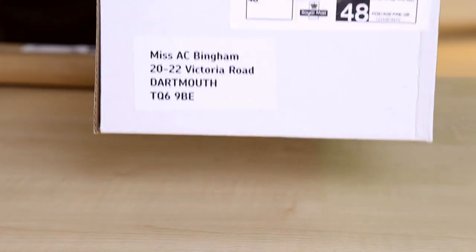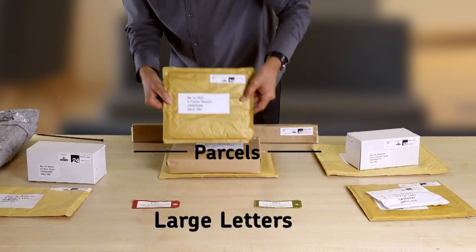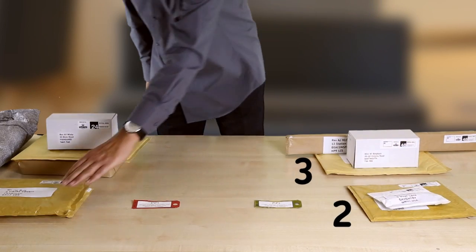First, separate your mail by speed of delivery and by format. Once you've separated your mail, you will need to make a note of the number of items in each group.